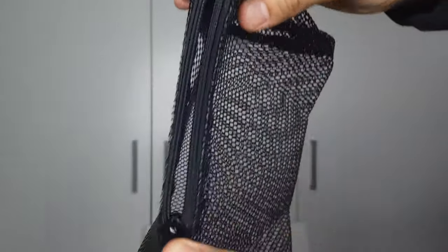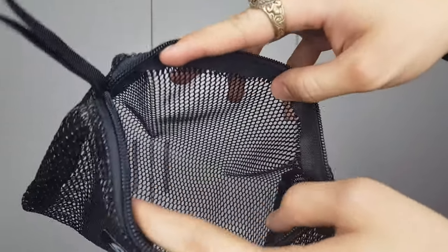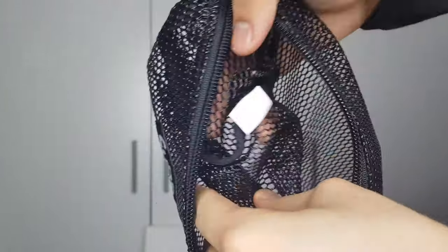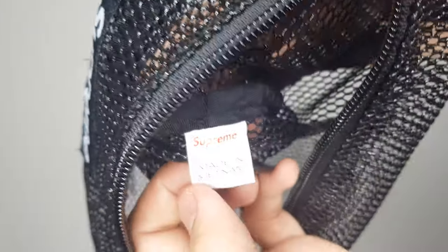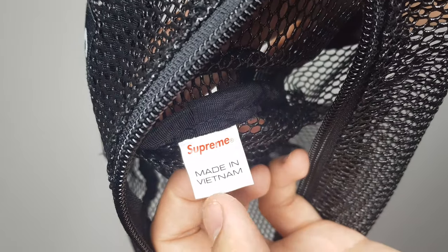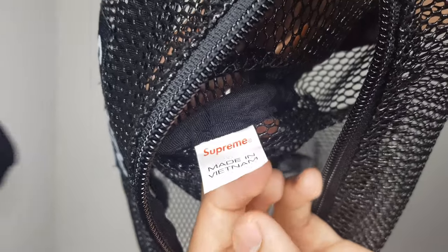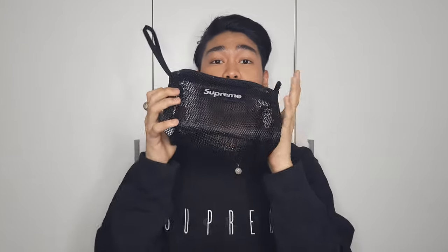As we open it, this is a very, very mesh material so you can see everything inside. It also has the Supreme tag — the Supreme logo over here. This is a utility pouch made in Vietnam. Now I'm going to give you some idea on how many things can fit in this 2-liter utility pouch.